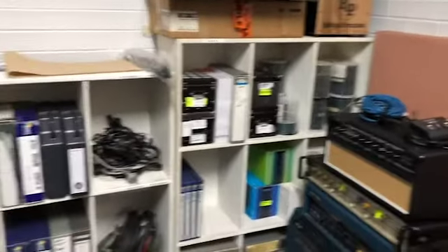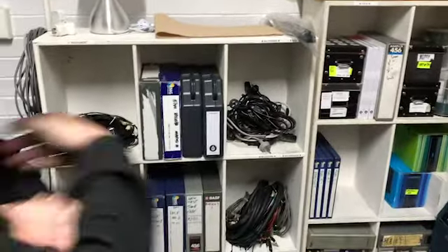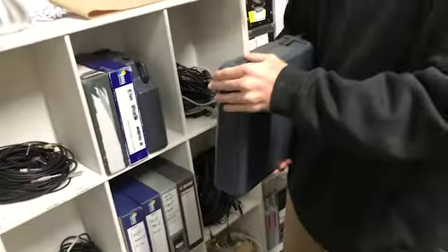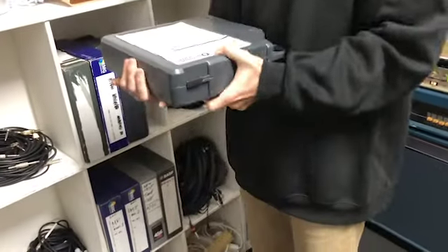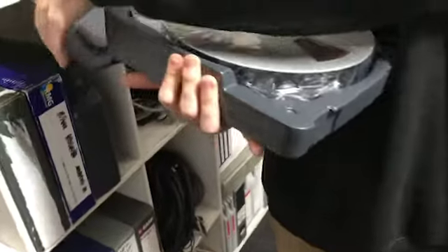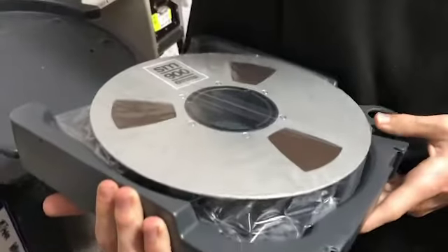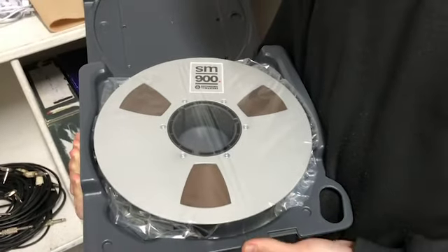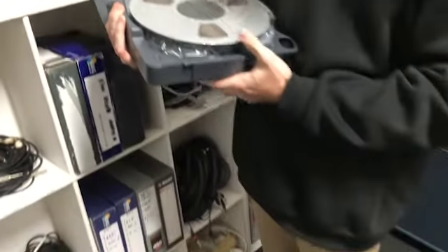We've also finally got some brand new two-inch tapes. Can you pull one out and open the box? Took six months to arrive, but since we've got the two-inch machine working again we were still using second-hand tape. Look at that — we've finally got some brand new SM900 tape. There are a few rolls of that ready for sessions. Thanks again, hope to see you here soon.